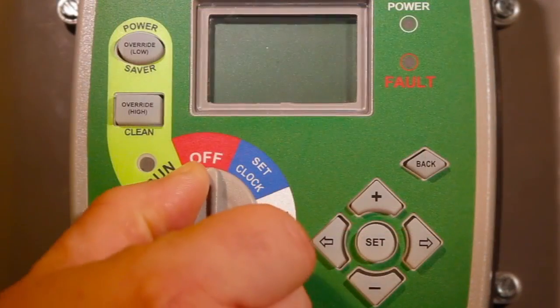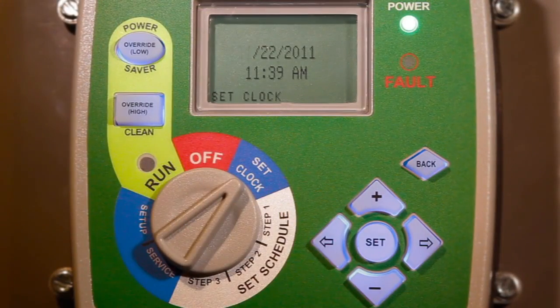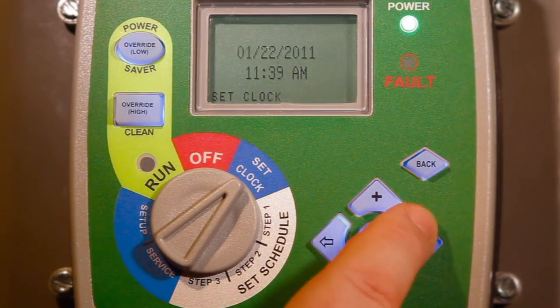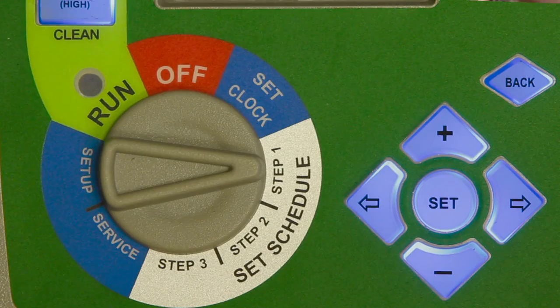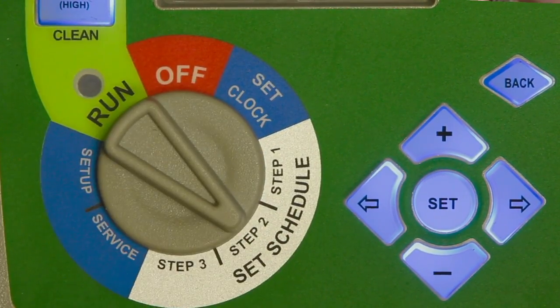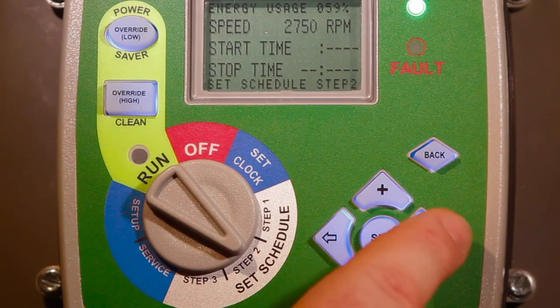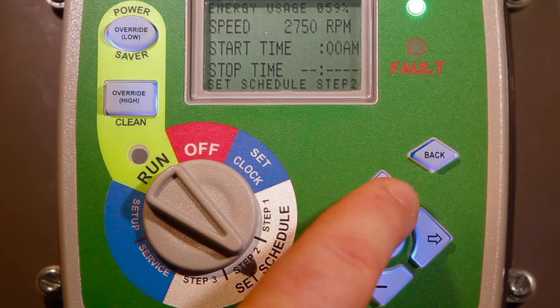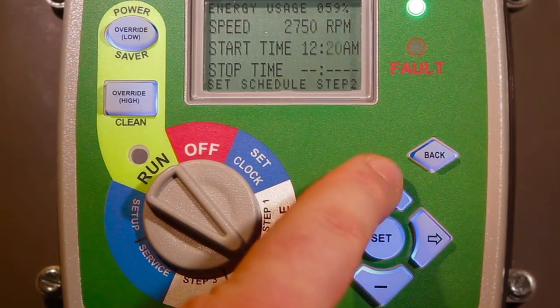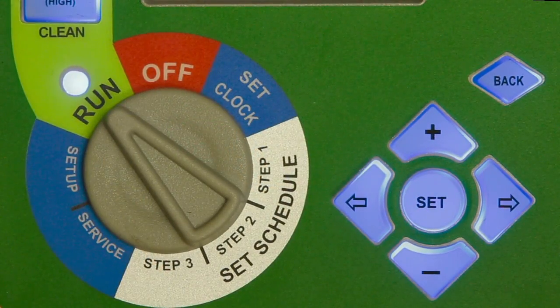Once power has been supplied, programming can be accomplished in just a few minutes by rotating the selector switch to first set the date and time, followed by the three user-defined speeds and corresponding timer schedule accessed by rotating through steps 1, 2, and 3 on the selector switch dial. Once the speeds and timer schedule have been set, the selector switch is rotated to the run position.